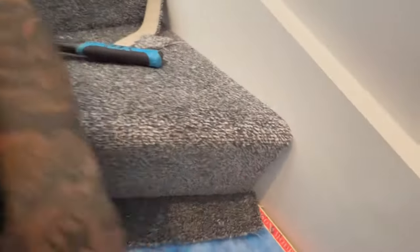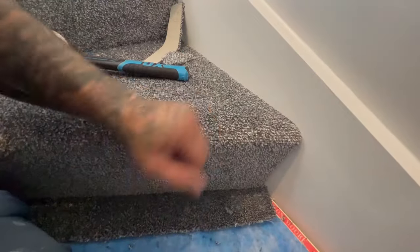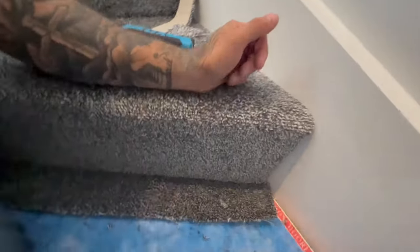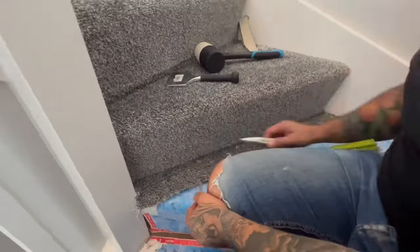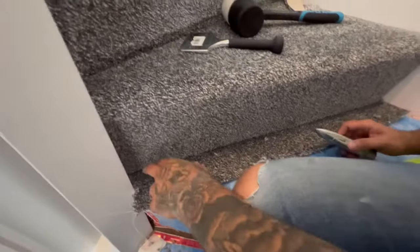Give it a little scrub and that's what you're left with — nice and neat, and it's tight.